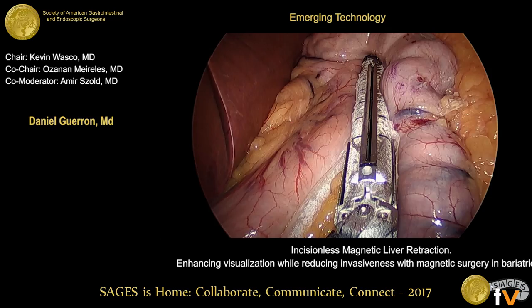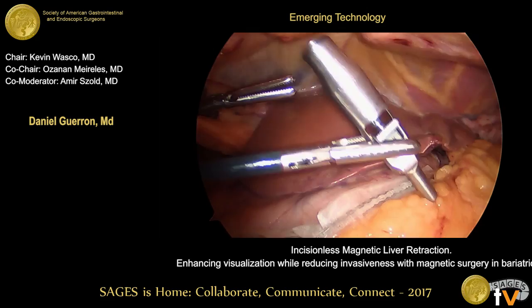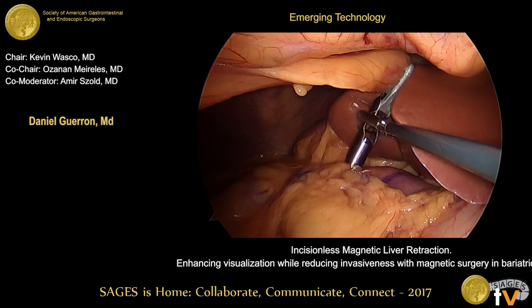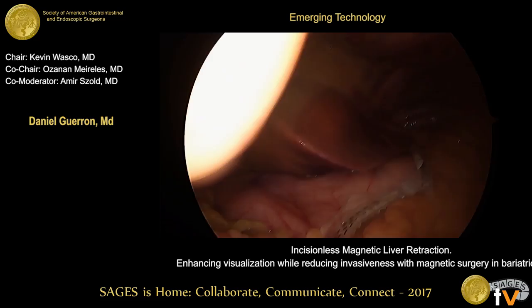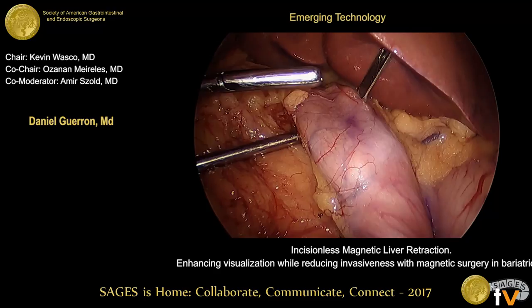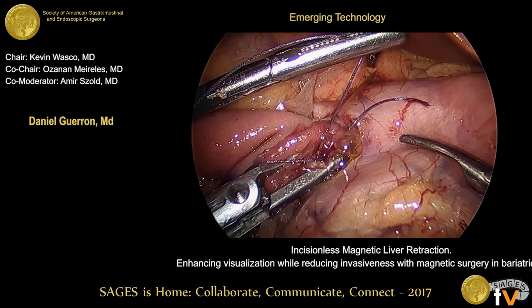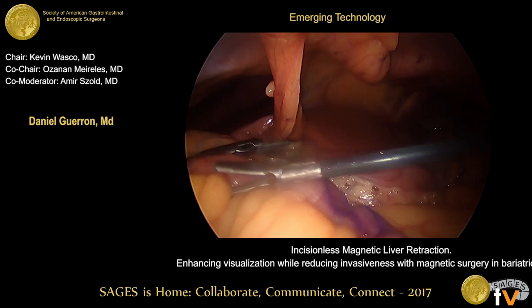A sleeve gastrectomy is then performed safely. The grasper is repositioned at the base of the falciform ligament, and the external magnet is manipulated on the anterior abdominal wall to create attraction, enhancing visualization of the operative field in preparation for the duodenal dissection. We then create the tunnel underneath the duodenum and perform a duodenal-ileal anastomosis with an Endostitch in a two-layer fashion. The device is then uncoupled from the external part and removed from the abdomen.